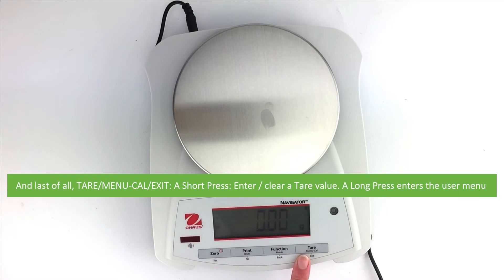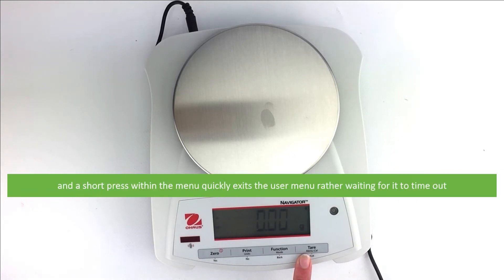And last of all, the Tare/Menu/Cal/Exit key: a short press will enter or clear the tare value, a long press enters the user menu, and a short press within the menu quickly exits the user menu rather than waiting for it to time out.